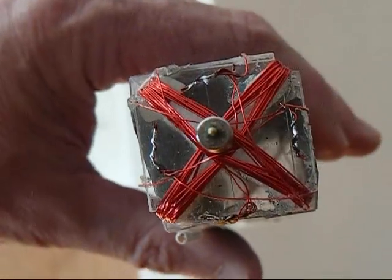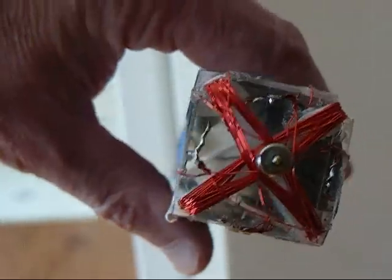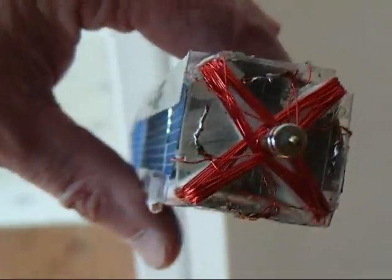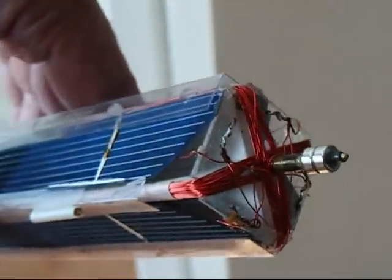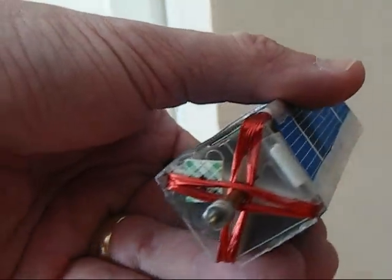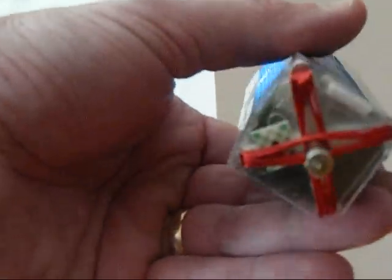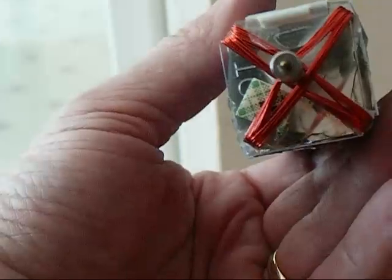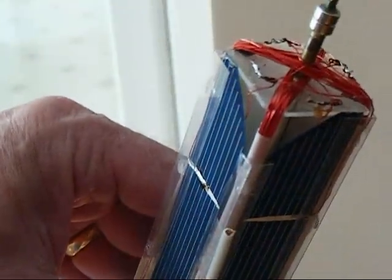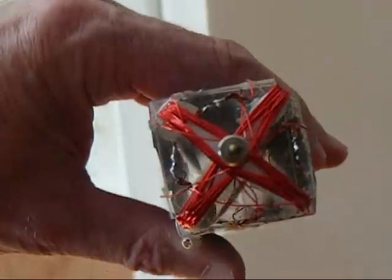It uses solar cells, rare earth magnets, both for propulsion and for magnetic bearing. This one using approximately 30 turns of number 32 wire and four half-watt solar cells, some small neodymium magnets for the bearings. Have a look-see here and I appreciate you taking the time to look at it.